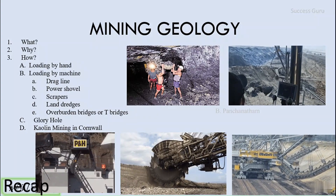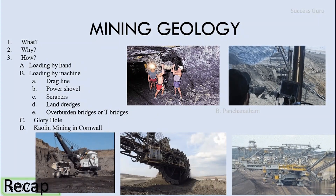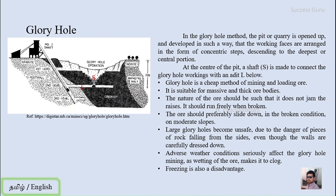Today's video will be on the glory hole and kaolin mining in Cornwall. Looking at the sketch of a glory hole on the left side, you can see there is a shaft outside the mining portion and a shaft at the center of the mining portion. There are step-like formations concentrating towards the center, with a wagon or mine car at the center. This is the setup of a glory hole.